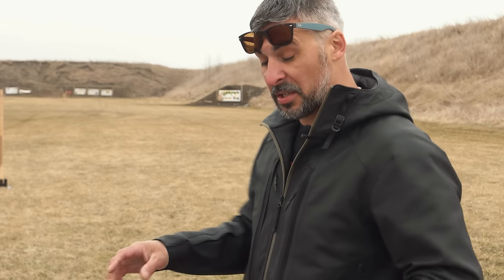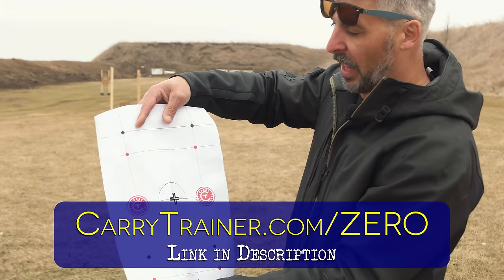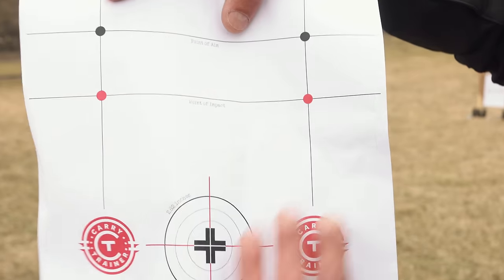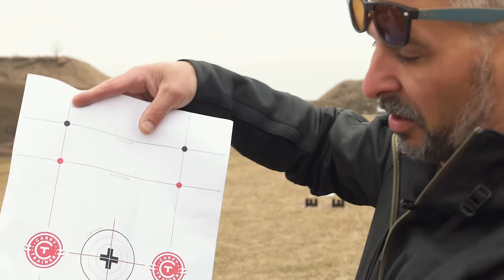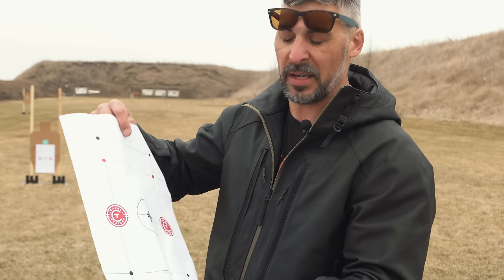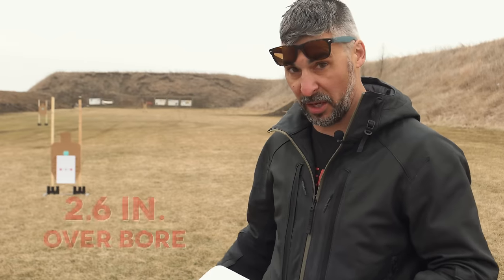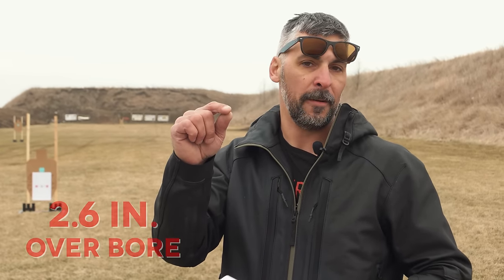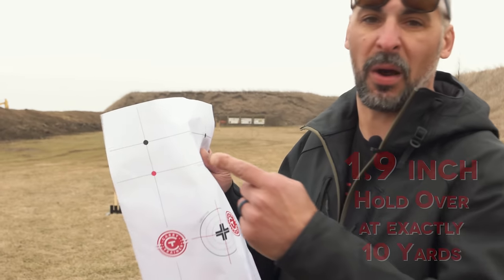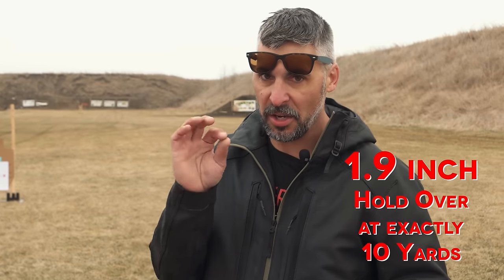We're going to do this zero — we'll make this target available. It's a very simple zeroing target we use in class. You've got four points: the black mark is point of aim, red mark is point of impact. You have to know height over bore. This is only going to work if you have a standard AR optic, which is 2.6 inches over the bore. That's basically going to put your point of aim and point of impact about 1.9 inches apart at 10 yards. It's got to be exactly 10 yards — not 10.5, not 9.5 — if you're trying to use this math correctly.